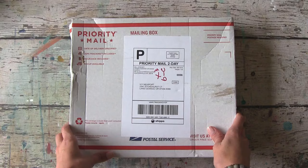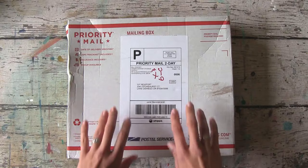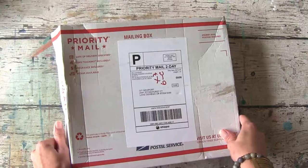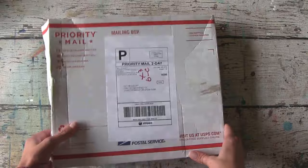Hi guys, it's Ivy Newport and I got my box from Donna Downey for Find Out Fridays and I'm so excited to open it. It's been sitting on my desk for a little while and it's been really hard not to have a peek, but I promise I haven't. I did start peeling back some of this stuff so you won't have to see me fight with the box for too long. So let's have a look and see what's inside.